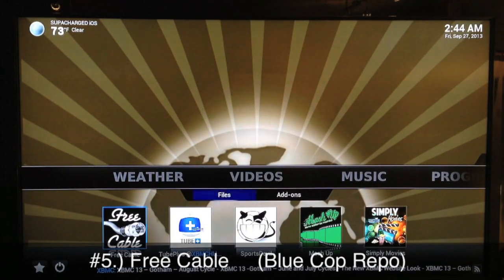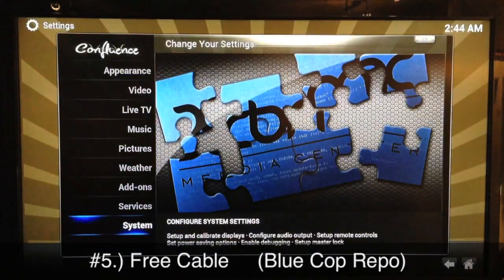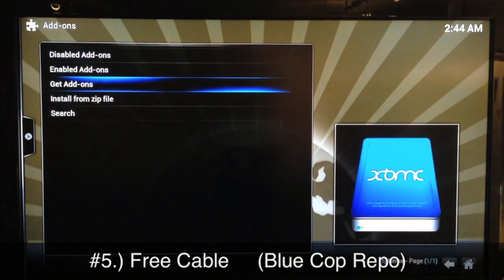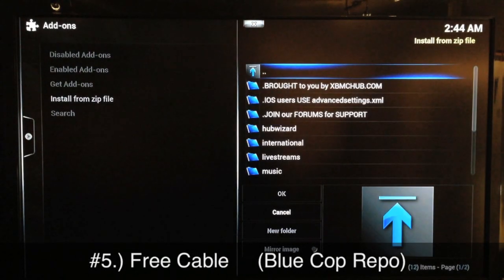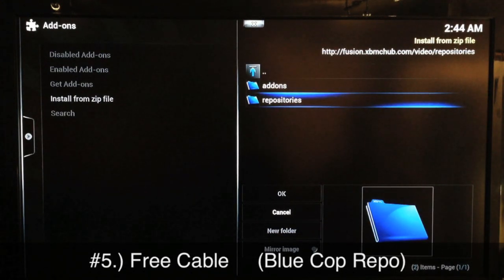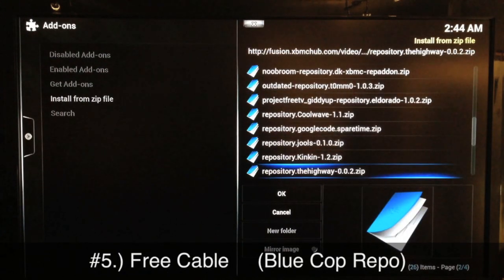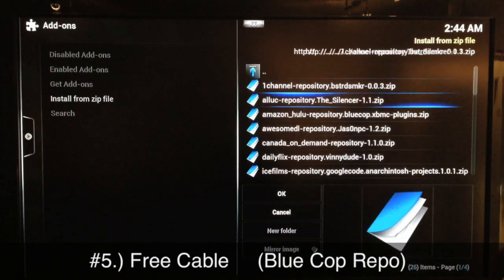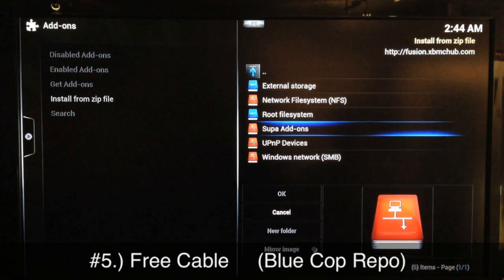Free Cable you get from the Blue Cop repo. Once you get the Fusion sources added, you go to add-ons, install from zip, go down to your Fusion sources — mine is saved as 'super add-ons' but if you type 'fusion' as the name it'll just say fusion. Go into it, go to the bottom of the list, go to video, then repos/repositories, and find the Blue Cop repo.